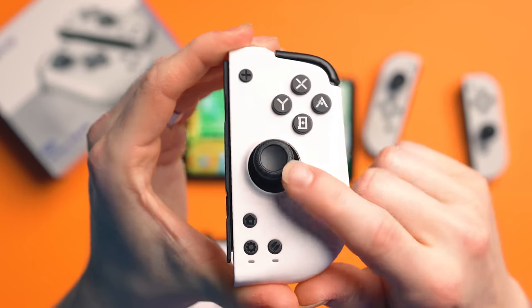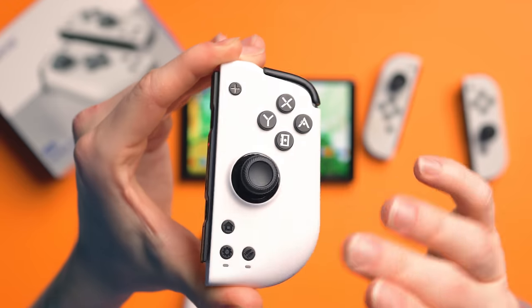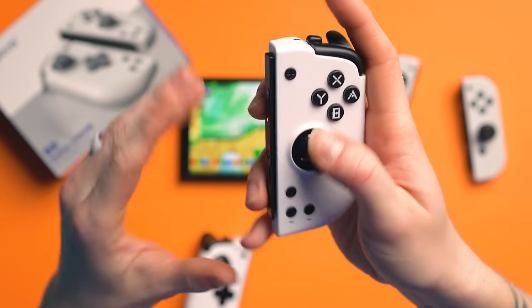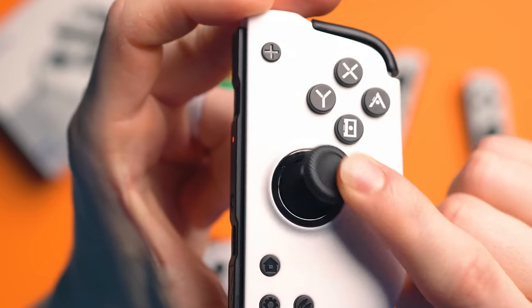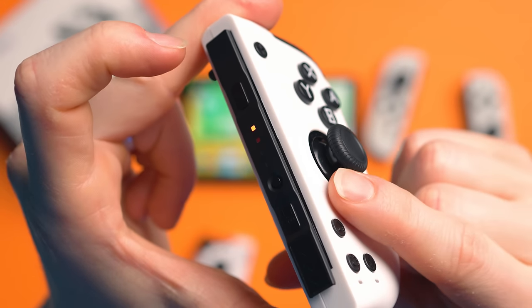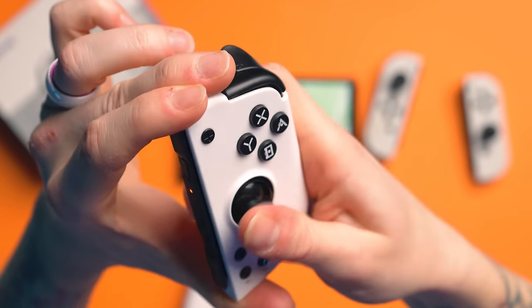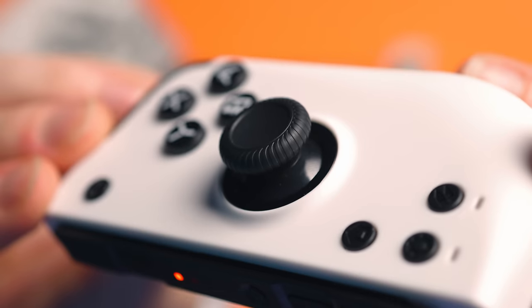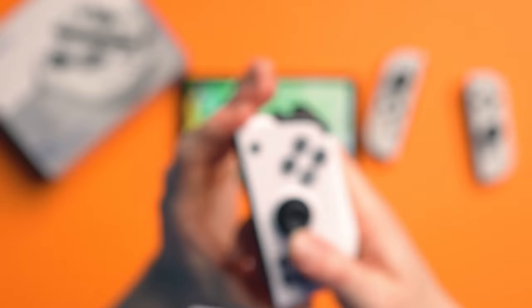Now the joysticks. These are Hall Effect Sensing joysticks, which means no drift, quicker input, and much lower dead zone. I've not had a problem at all with these — they're buttery smooth. They do have an anti-friction ring around them in black, but you cannot remove the caps so don't try that. The caps are like little wheels and they're super grippy. They're small but not too small, and if you're into FPS games and want to be super accurate, these are going to serve you just fine.